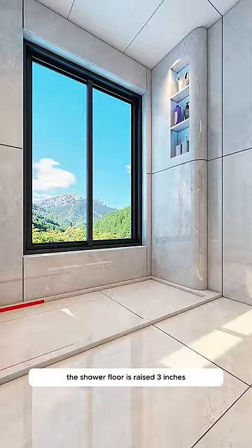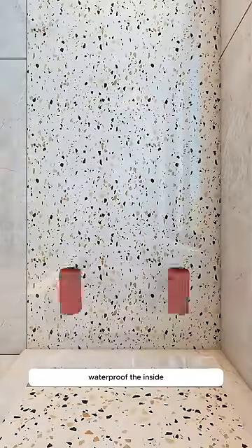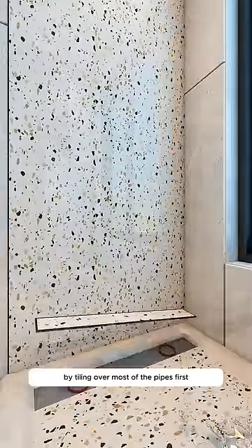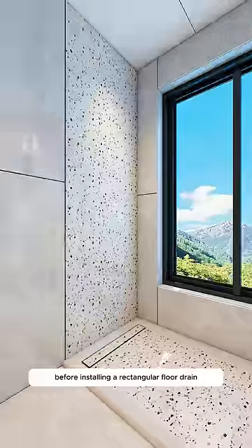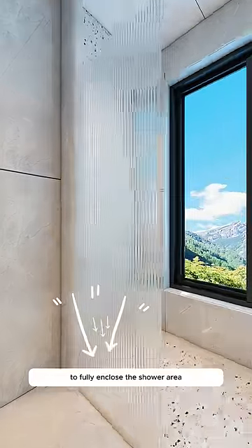The shower floor is raised three inches and curves into a marble border to prevent tripping and contain water. Waterproof the inside by tiling over most of the pipes first before installing a rectangular floor drain. Finish it off by simply adding a glass panel to fully enclose the shower area.